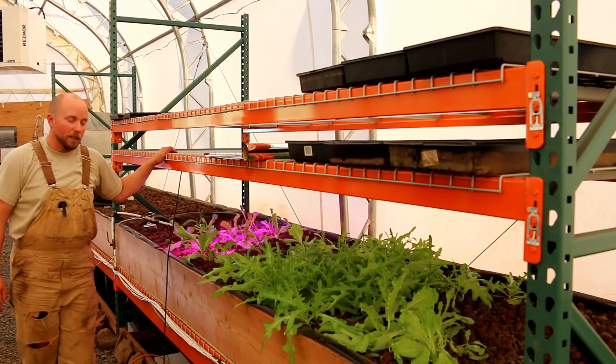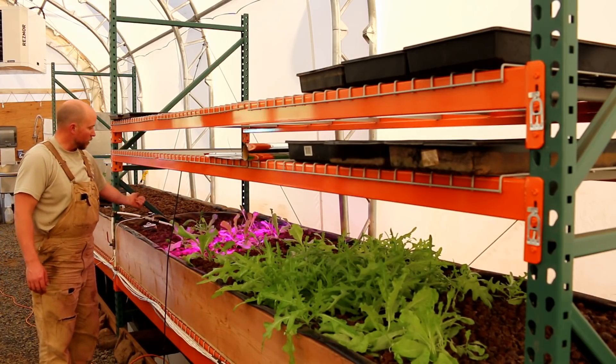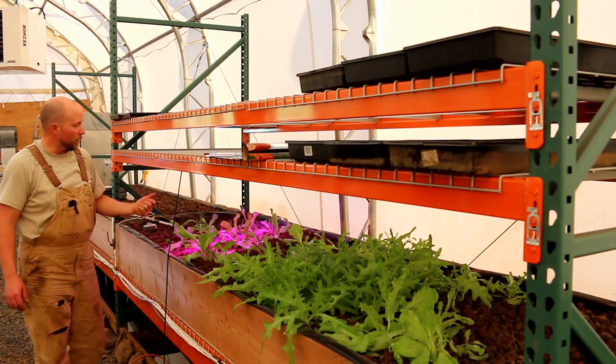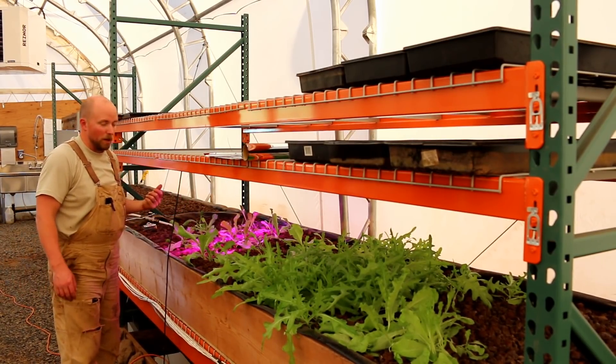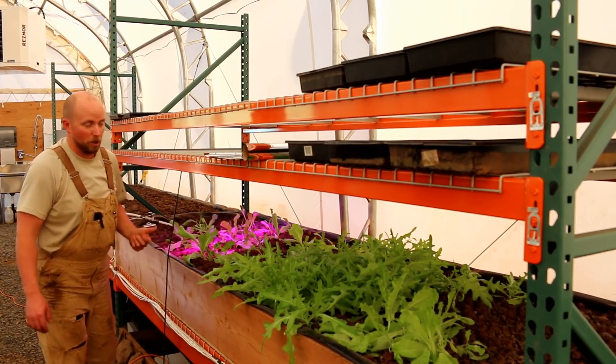Then we have our LED light and we're going to do the same thing. We're going to set up trays up here, measure where the trays are at, then put the mylar on and measure that - and we should see a significant difference. So let's get started.